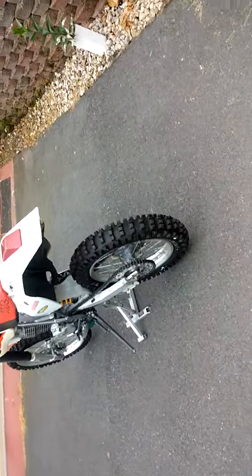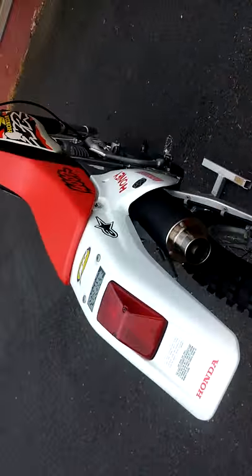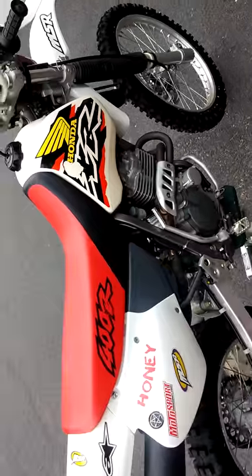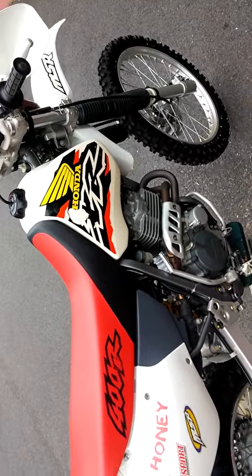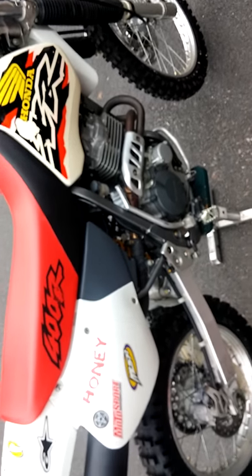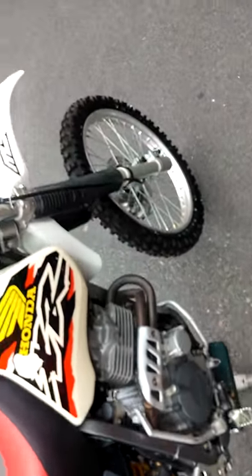I enjoy riding the bike when I can — I'm not always available every weekend — but it sure is a good bike. I'm just lucky I got the opportunity to buy it when I could, back in 1998. But it will never be sold, because I plan to keep it.